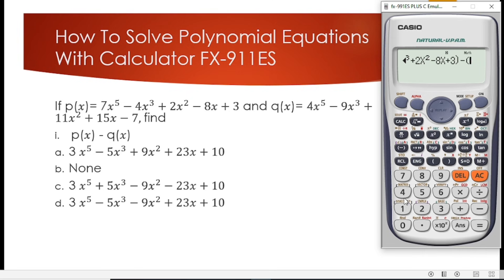The second function for subtraction is 4x raised to the power 5, minus 9x to the power 3, plus 11x squared, plus 15x, minus 7. We close the bracket. We have now typed both functions correctly for the subtraction.